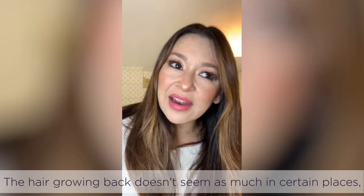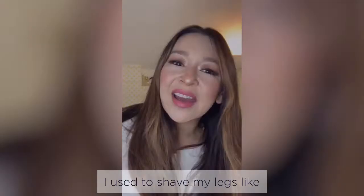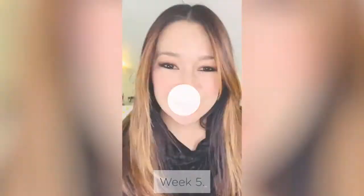Week four — it's still very quick to use. I think it took me literally like three minutes to do my legs. The hair growing back doesn't seem as much in certain places, like it's hardly even grown back. I used to shave my legs like every day or every other day, and I'm not even thinking about it since using this.